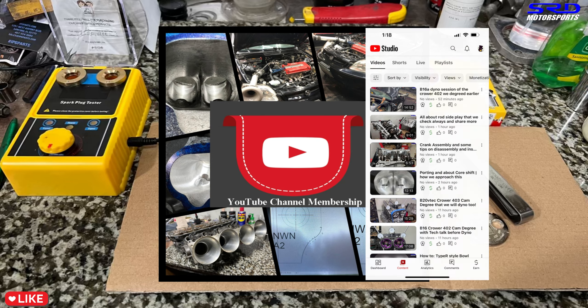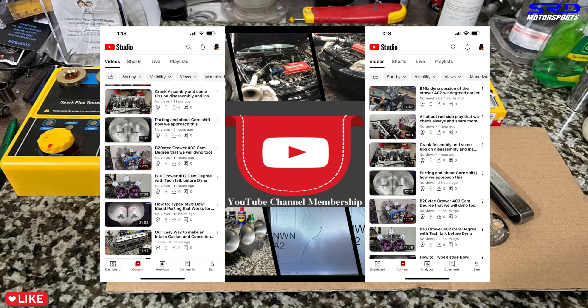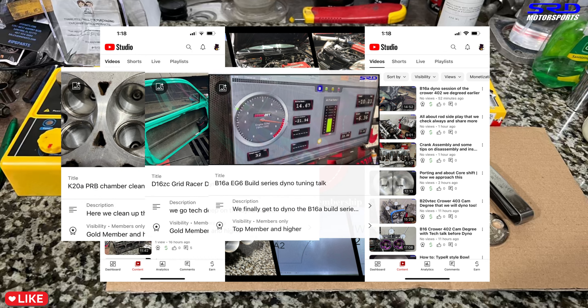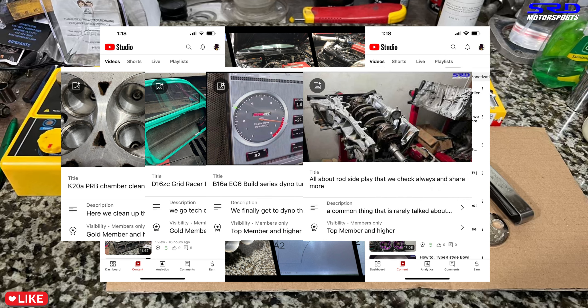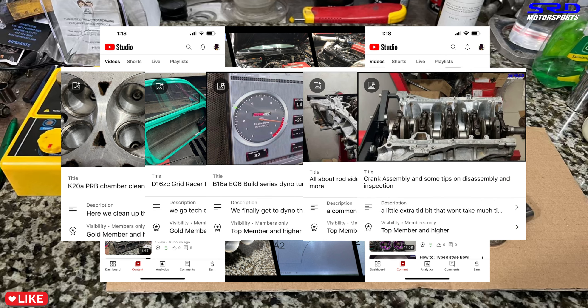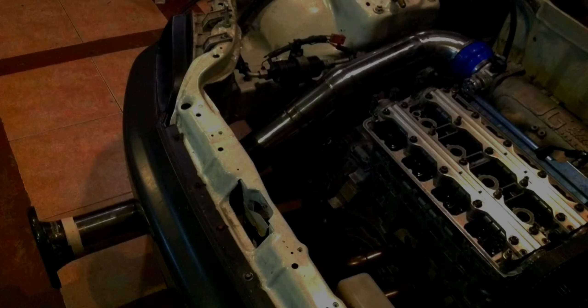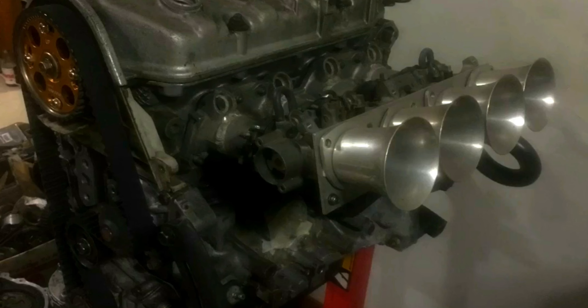If you're still watching, you're a hardcore viewer. We have a members-only section — Gold and Top members get access to dyno, tuning, and engine building content. Silver member is just for introductions. Check that out, or click here for more good content.